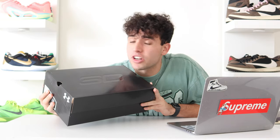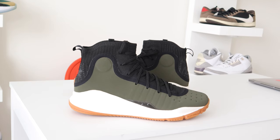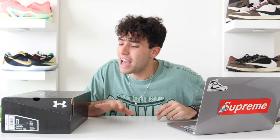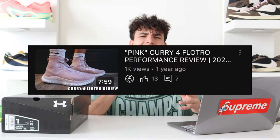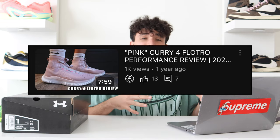Today we're breaking down the Steph Curry Under Armour Curry 4s. What's good everyone? Welcome back to the channel. It's Zach here with Tamsters Kicks. We're breaking down the Under Armour Curry 4s. These are not the Floetro model — these are the OG 4s. They brought them back and I copped a colorway to show you guys what I feel about them. I did have that Curry 4 Floetro video if you guys want to check that out as a comparison, but we're breaking down these bad boys today.